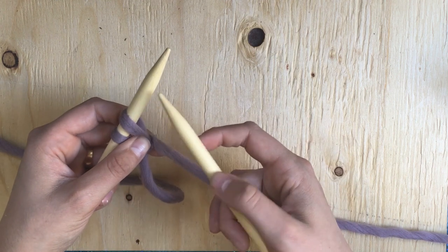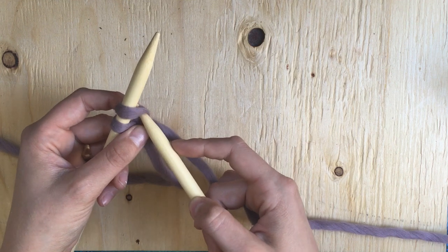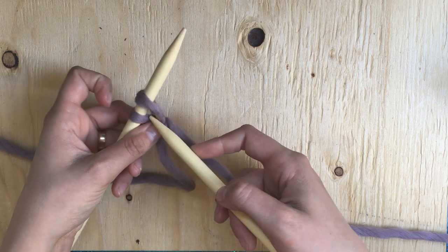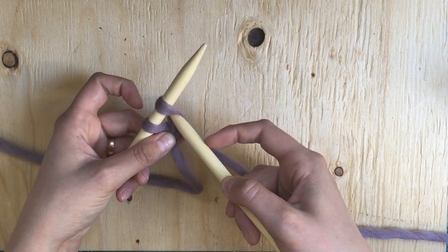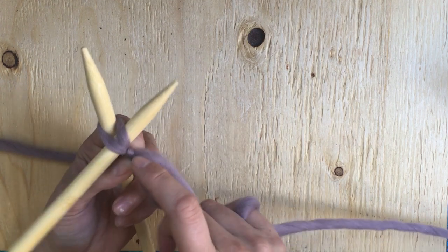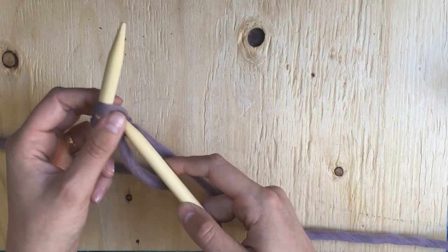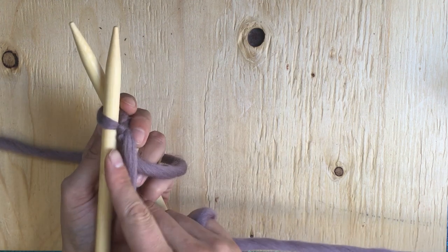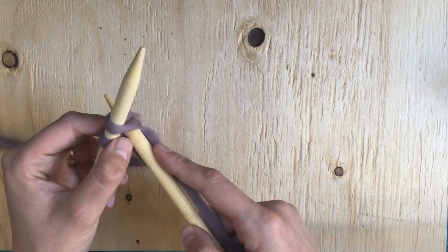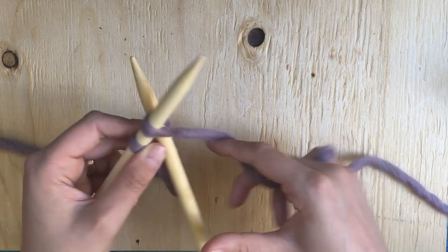Now that's just for the first stitch. For the second one, what you're going to do is instead of going from front to back through the stitch, you're going to go right into the space before the stitch. And if you turn it over, you'll be able to see your two strands there. When you cast on your first stitch, you only have the one because you're going through the stitch. Here, you're going right before, so you'll have those two strands underneath.